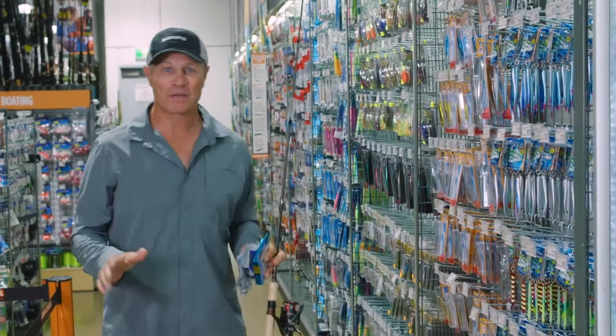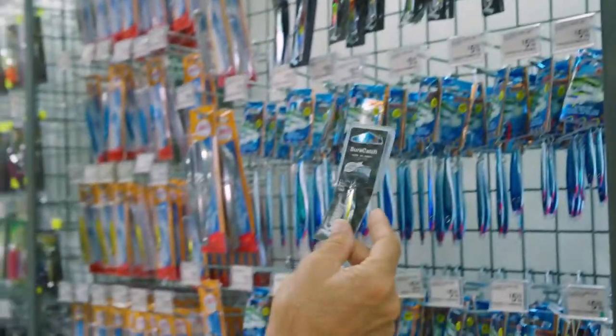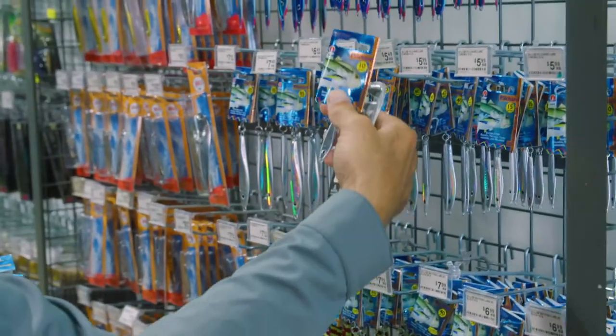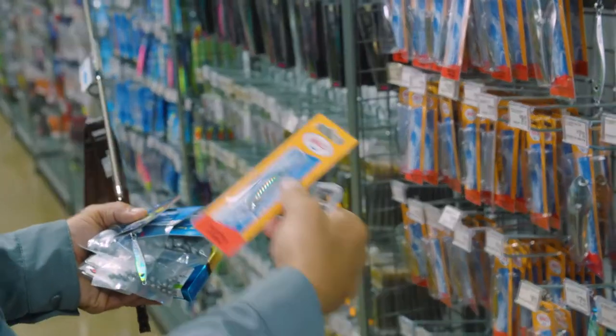Chrome lures are one of the best lures you can actually have in your tackle box. I'm going to get a few different types — we've got these nice shore catch lures, but you can see how small they are, and that's the size of the bait fish I've got to match. We'll grab one of these little blokes as well — super tiny, little 10 gram. The Halkos — a nice little 10 gram there as well.